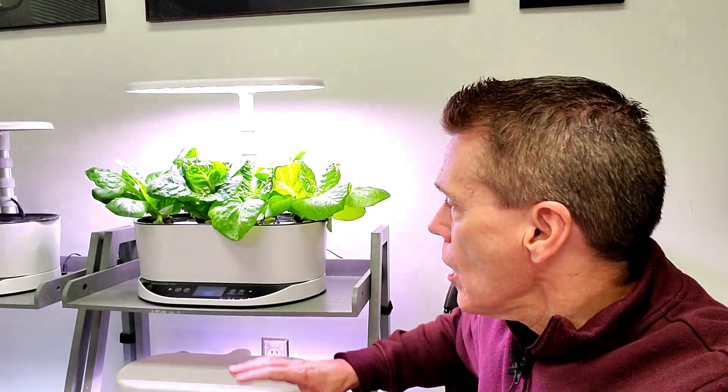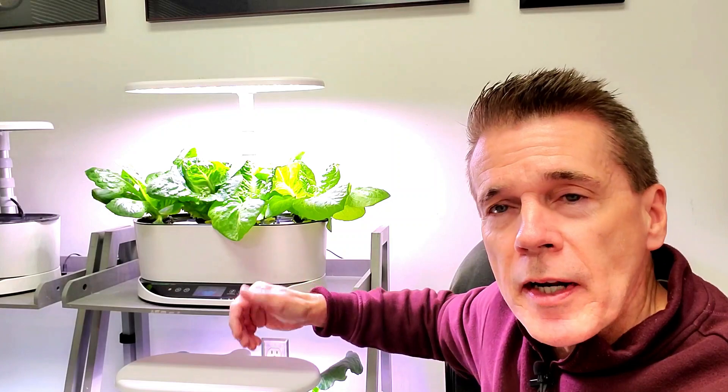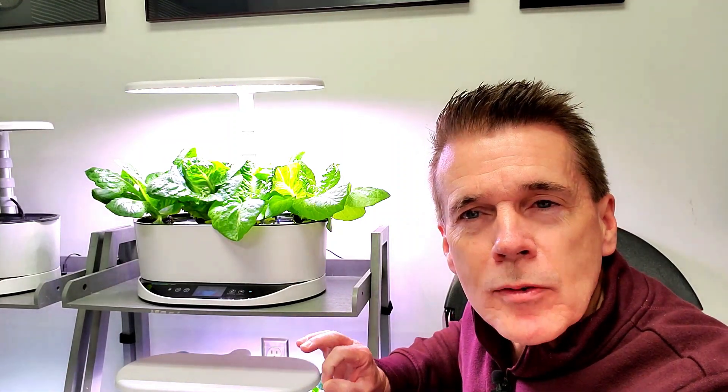This beautiful lettuce that you see behind me is an experiment where I grew two different types of lettuce — two of one variety and two of a different variety — which I'm going to start telling you about right now, because I always like to up my grow by picking out the best selections. This is what I have found out so far. So let's start at the beginning.